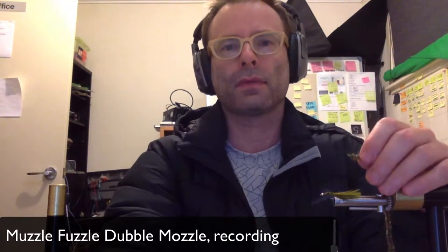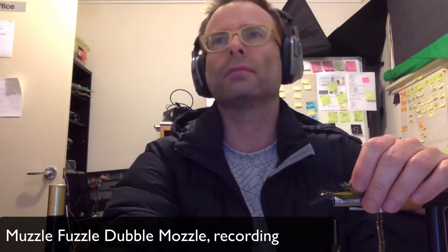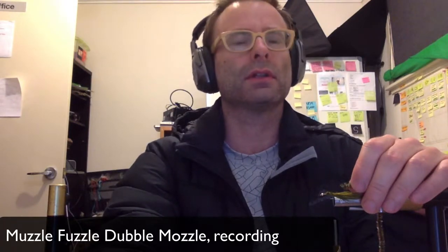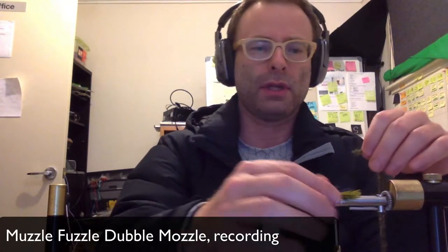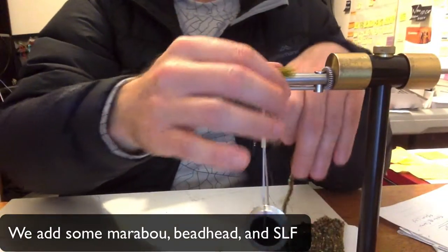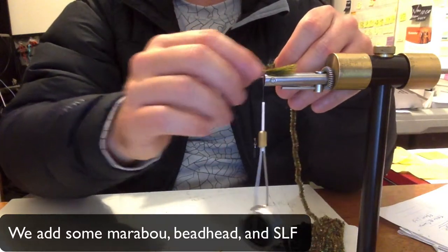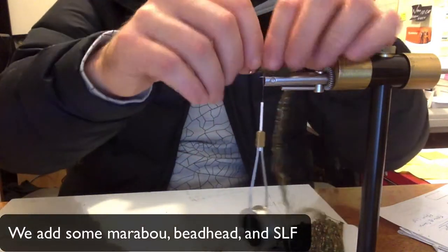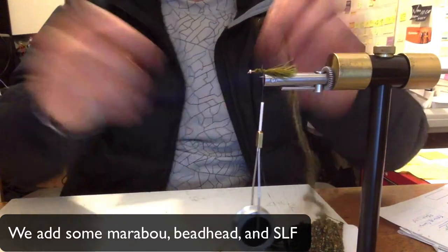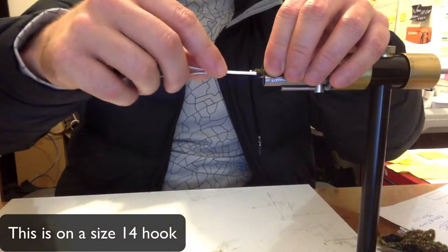This is the audio recording for Muzzle Fuzzle Dub. We add some Marabu, Beadhead and SLF. This is on a size 14 hook.